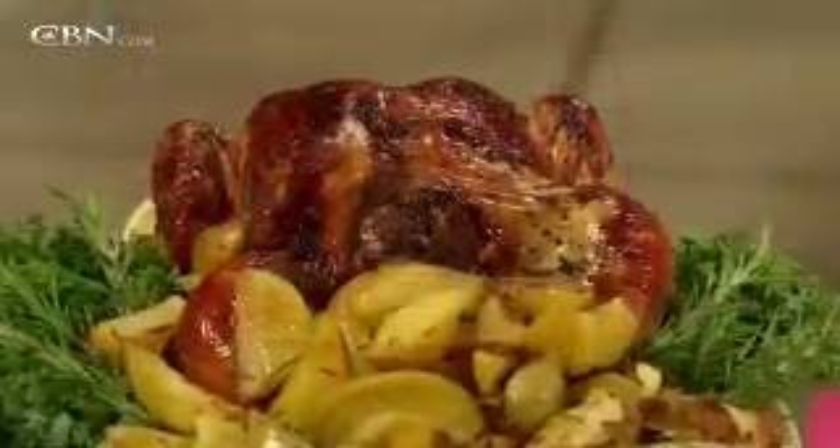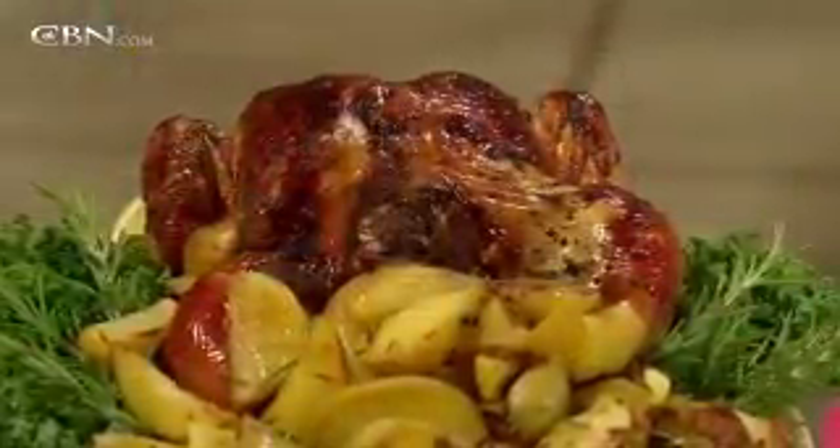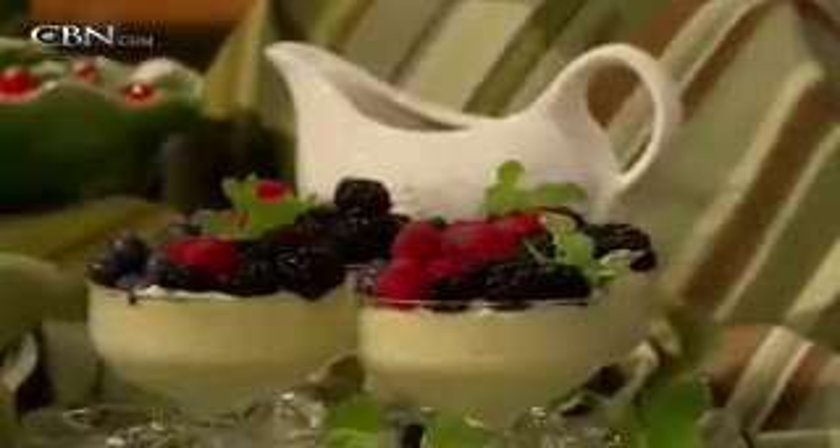Today we're going to be cooking roast chicken with lemon and roasted garlic, roast potato wedges with rosemary, roasted broccoli with Parmesan cheese, and then a very special dessert: lemon curd mousse with fresh berries.